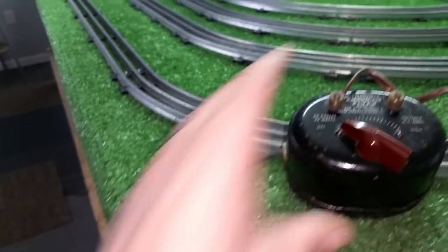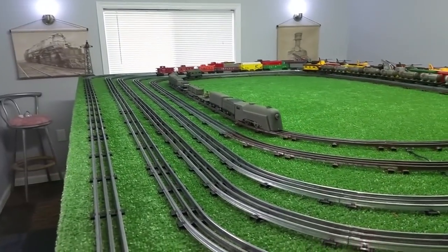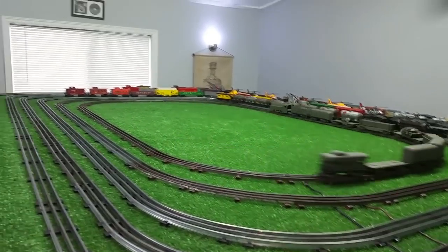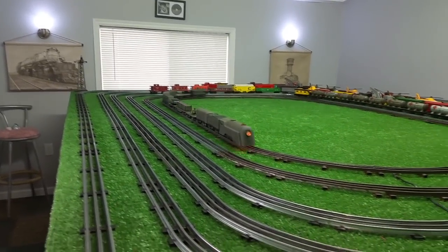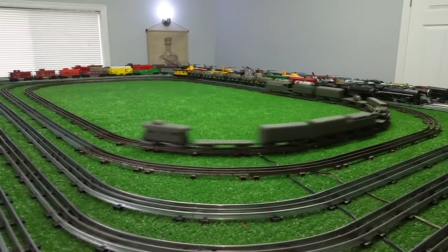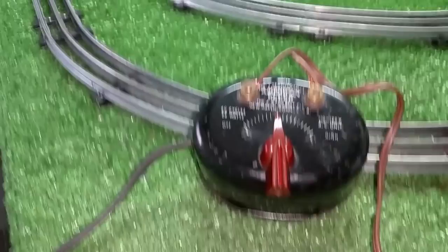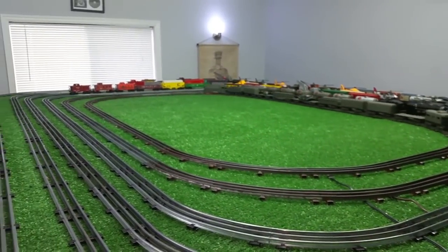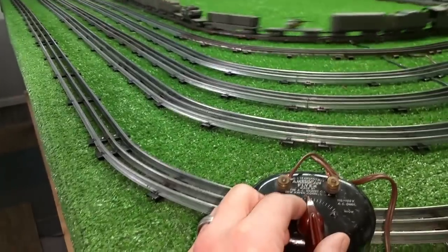Getting ready to test this — turn the power on. 25-watt American Flyer transformer connected to a de-rusted American Flyer track. Let's see how this goes. This is only 25 watts, and you can see that it has more than enough power to test a locomotive. This Commodore Vanderbilt is pulling 10 cars powered with a 25-watt transformer that came in a box of parts that I bought. This thing was junk — absolute junk. And as you see, it has more than enough power to run this and take it up to full power.